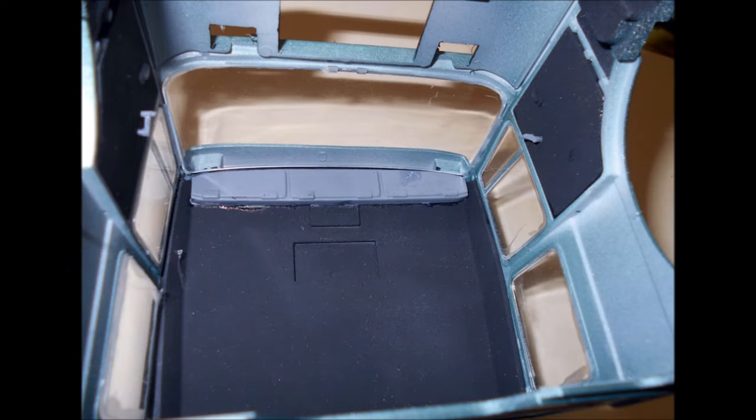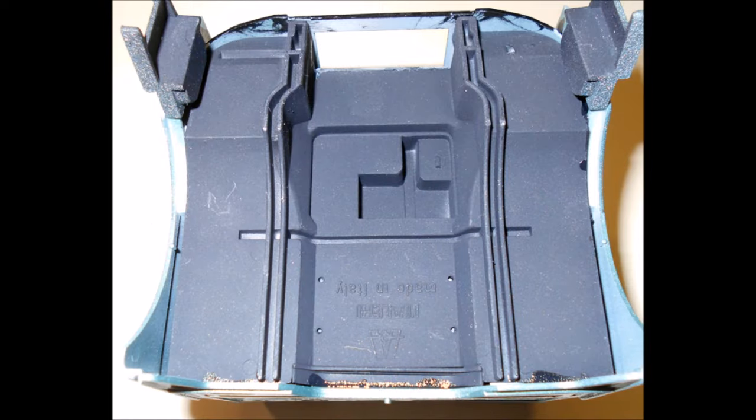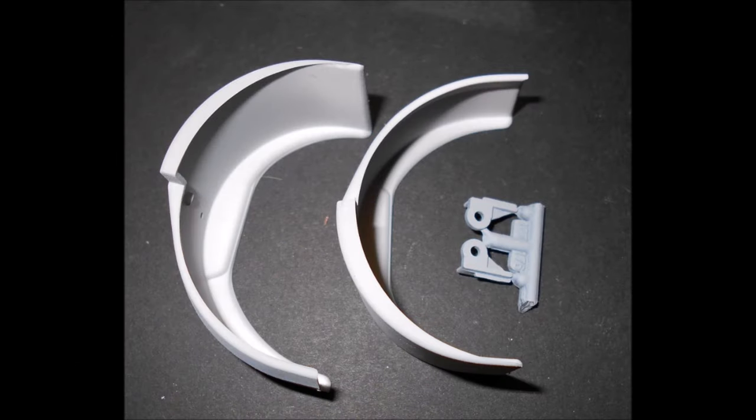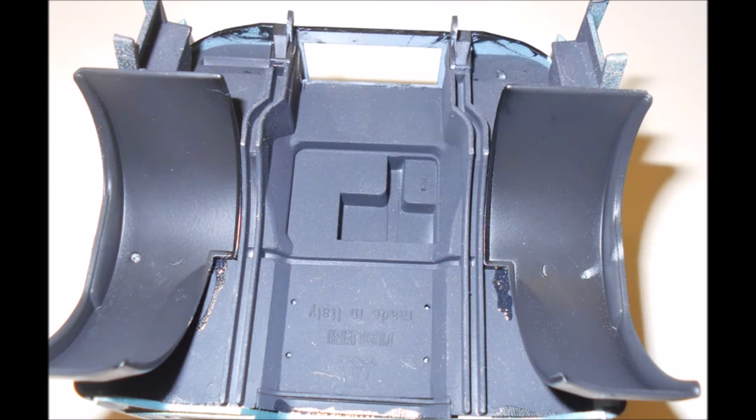Glue the door and roof panels into place at this time. Install the interior tub at this time as well. The fender wells are semi-gloss black. After they've dried, install them into place. Paint the hood hinge flat black and install that into place too.